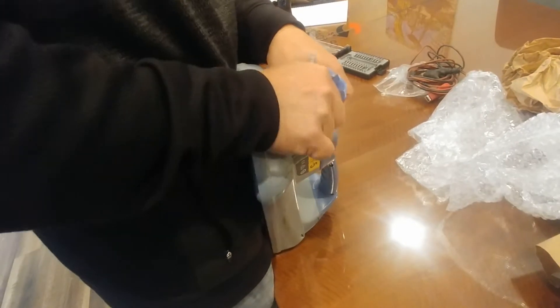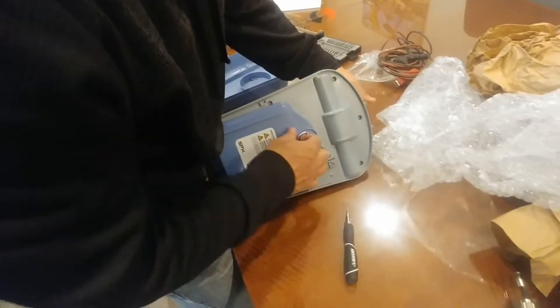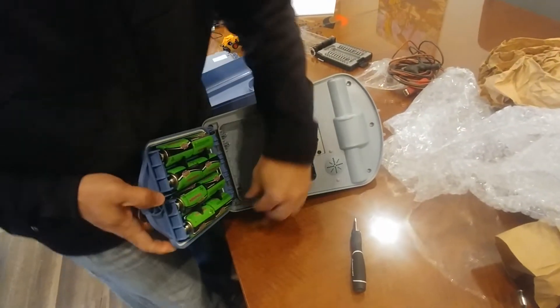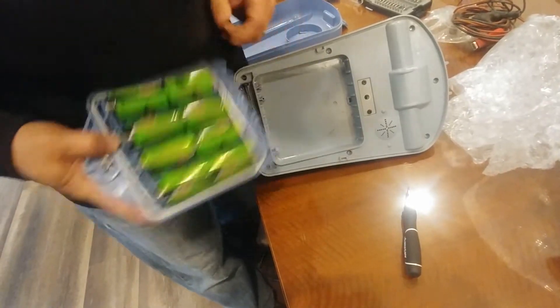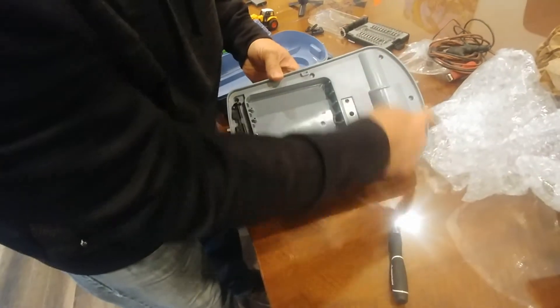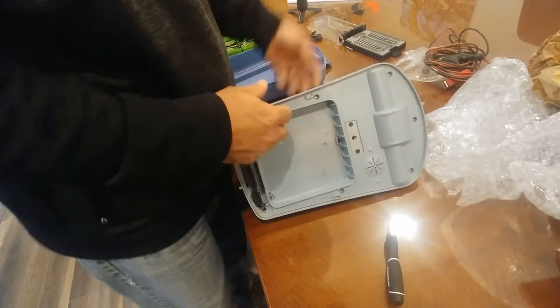Remove the battery tray by pushing in on the hinge right here — it pops out one side then the other side. Now you can remove the one, two, three, four, five, six, seven screws that are on the bottom, and the top will then pop off.